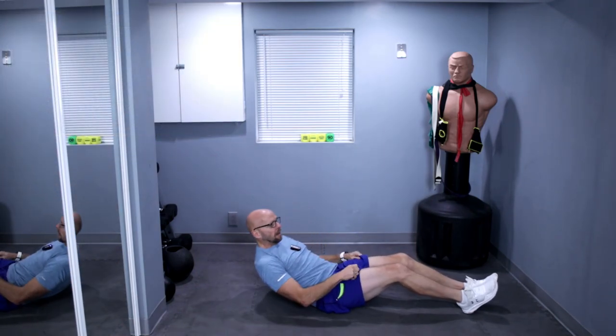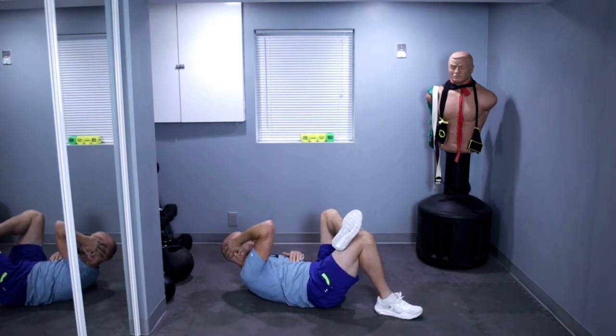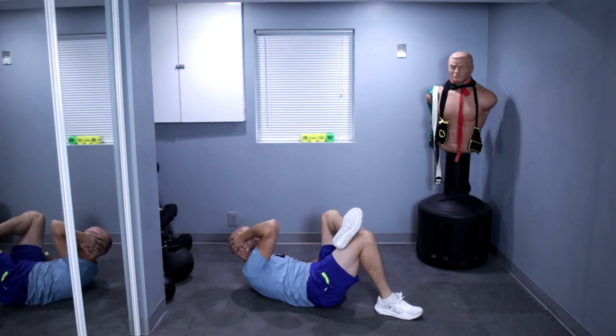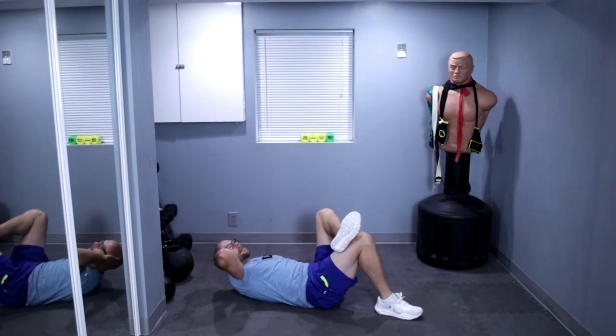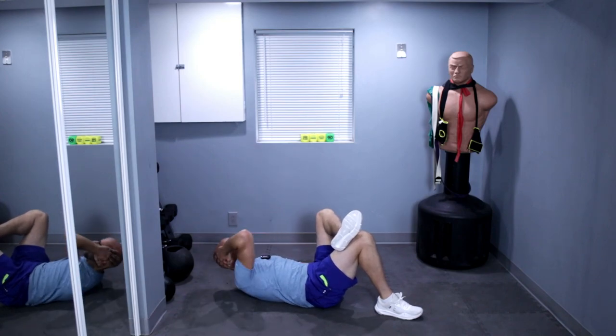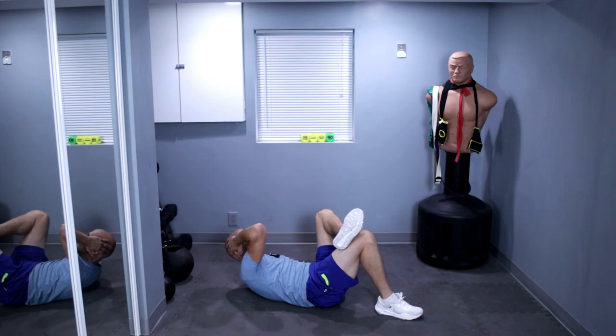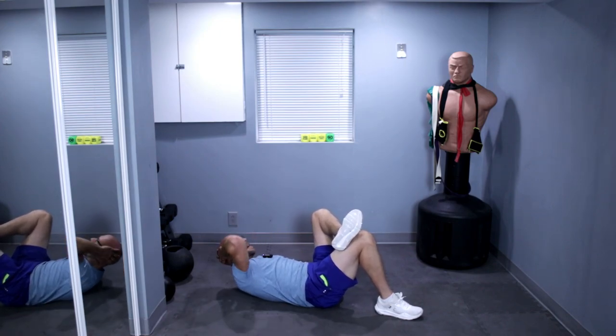Switch it up to a crunch. Left leg over right knee and let's go. One, two, keep it up, three — crunch all the way up as high as you can. There we go. Keep it up. Yep, we're working on that core today.